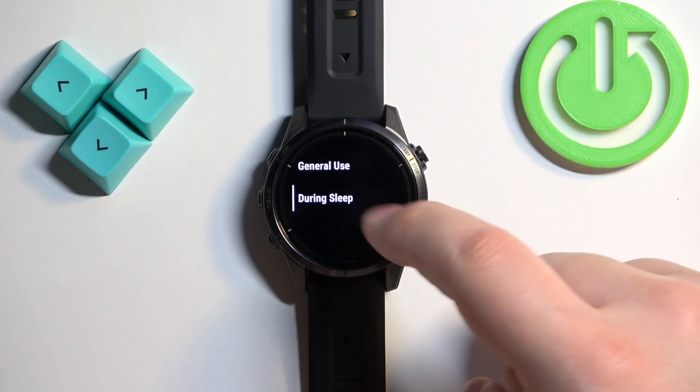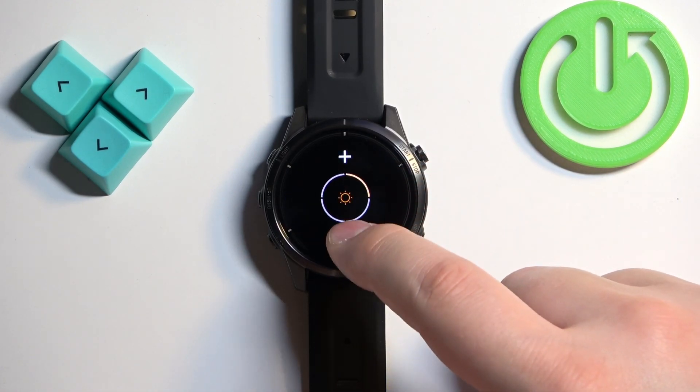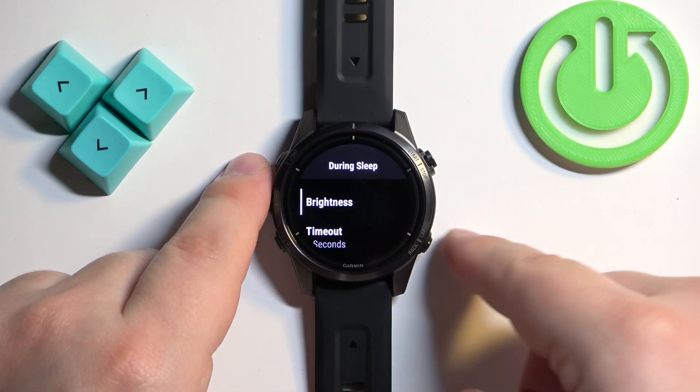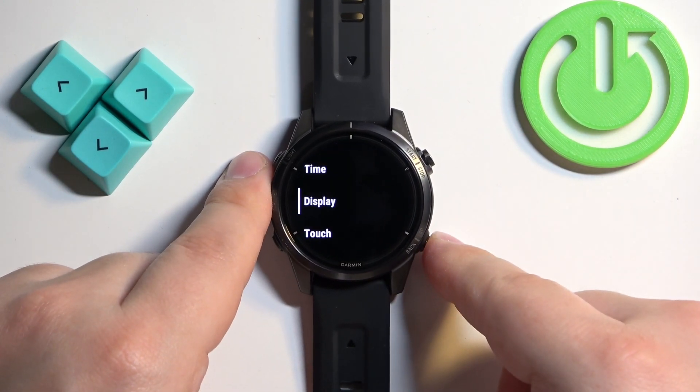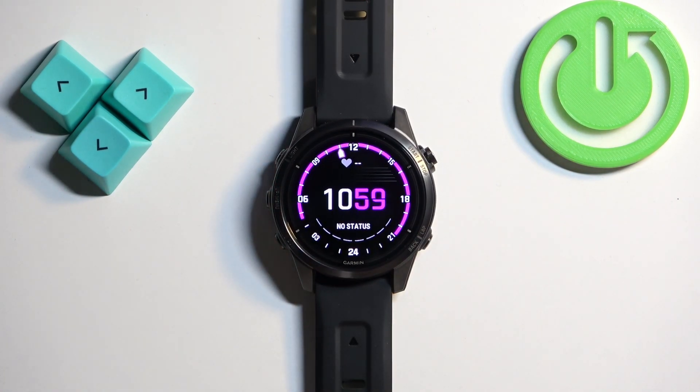Next we have During Sleep. This is when you're sleeping. Tap on Brightness and adjust it for your sleep period. Then you can go back by pressing the Back button or by swiping right on the screen. And that's how you adjust the screen brightness on this watch.